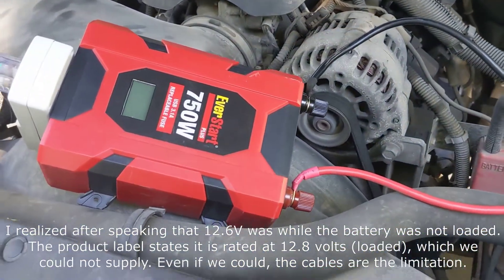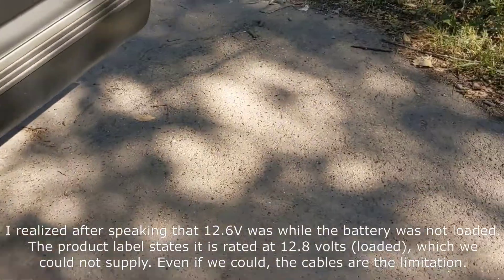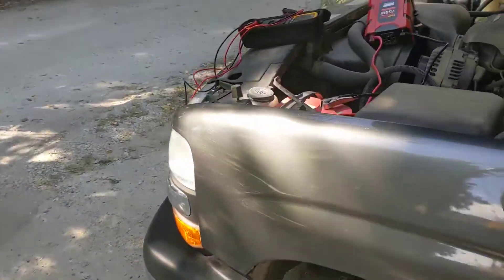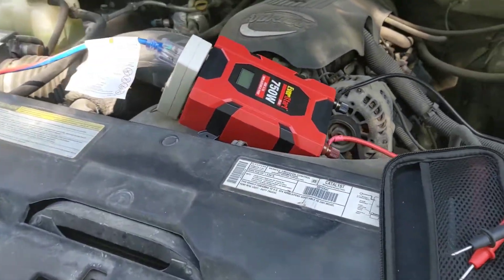Buy yourself a different inverter. I highly recommend you get one from a reputable brand rated for at least 50% more than what you're intending to run through it. Don't buy this one unless you have a very small load and got it for a good deal. Now I want to take a moment — it's much later — to do some math to show you how much energy is actually lost pulling from the truck, and how much effect that has on the performance and expectations of the inverter.